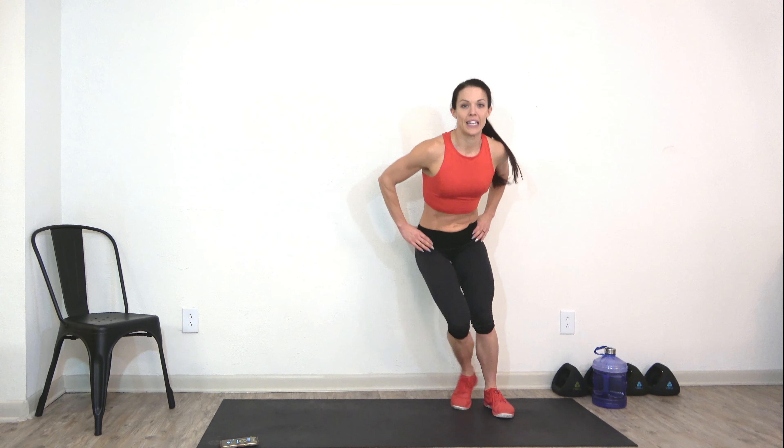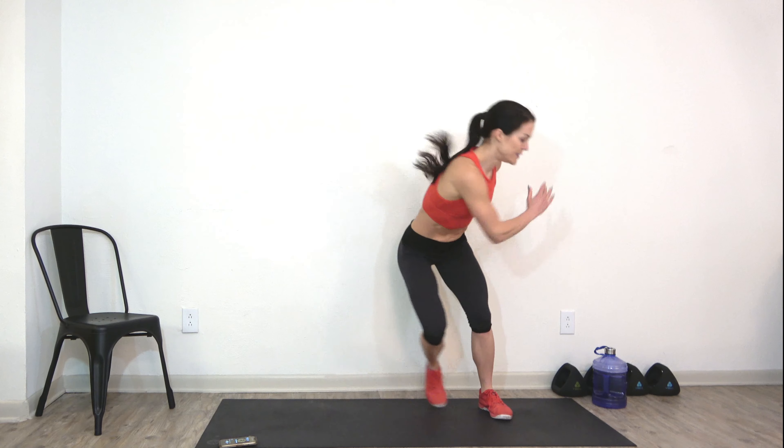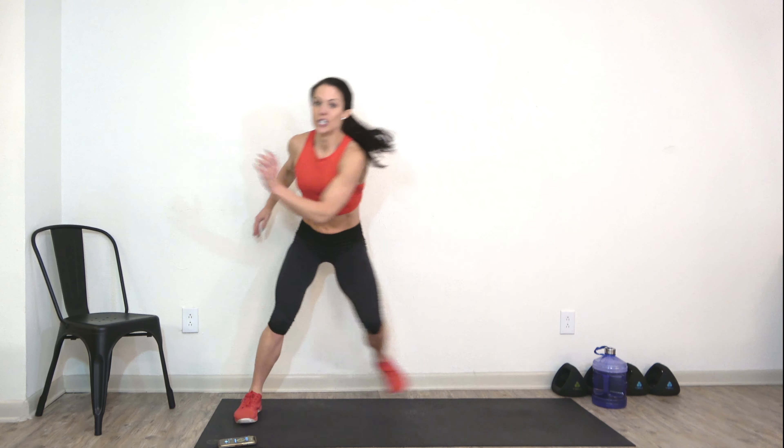Side to side. 15 seconds — we got it. Heart rate is starting to come up. In five, four, three, two, one — awesome job my friends. Let's get this workout started.